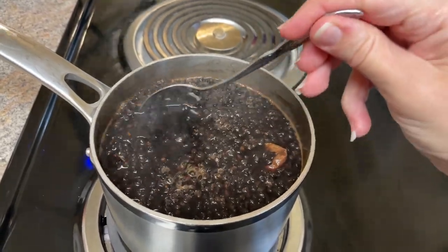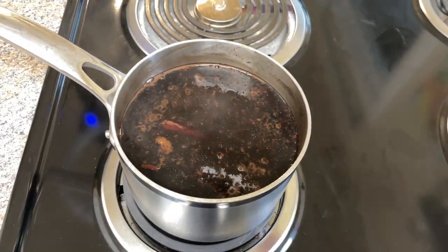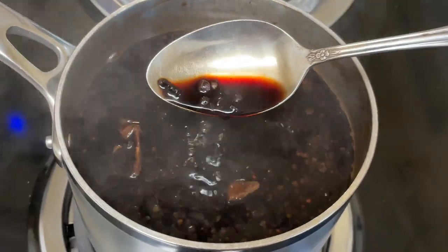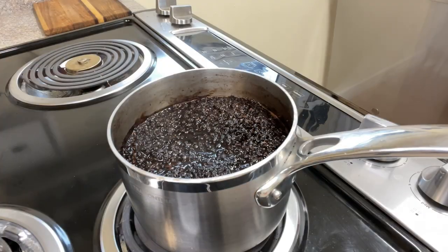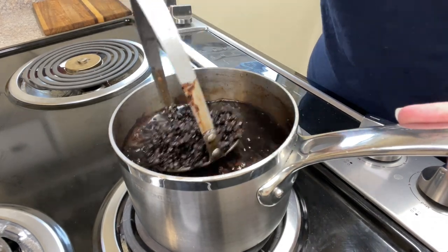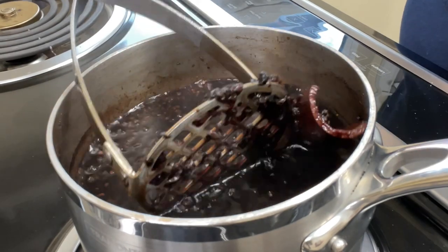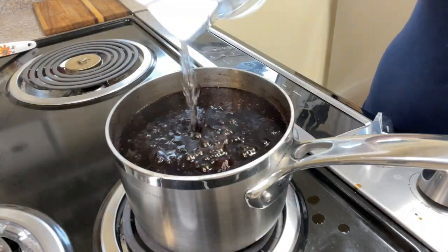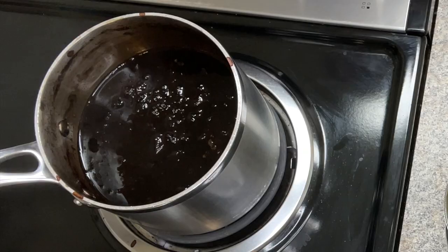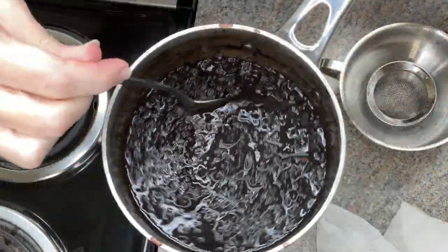At 30 to 45 minutes you can smash and strain the elderberry syrup and move on to the next step of allowing it to cool and adding the honey. I however do not stop there. I let my syrup go the first 30 to 40 minutes and then I use a potato masher and smash my berries. Then I add more water, filling the pot back up roughly to the level it had been at before, bring it back to a boil, reduce it down, and let it simmer down again. As you can see, I let it simmer down quite a bit and it becomes just this really dark, beautiful color.